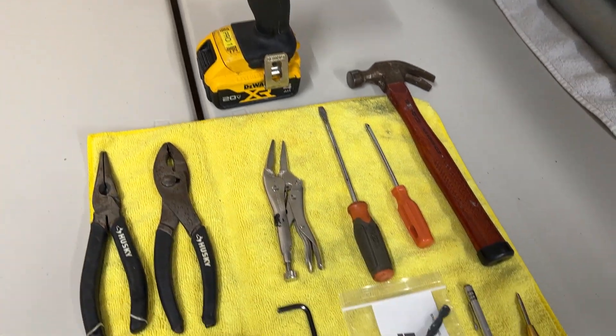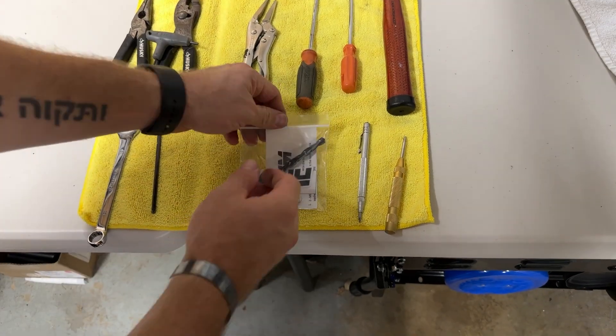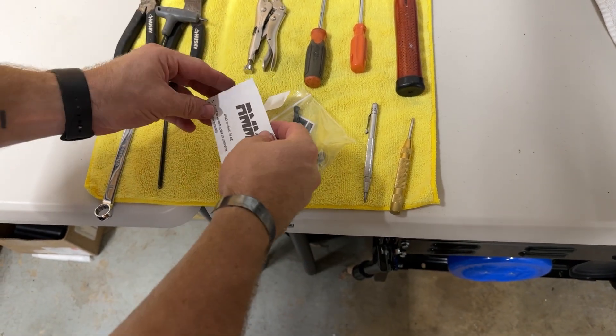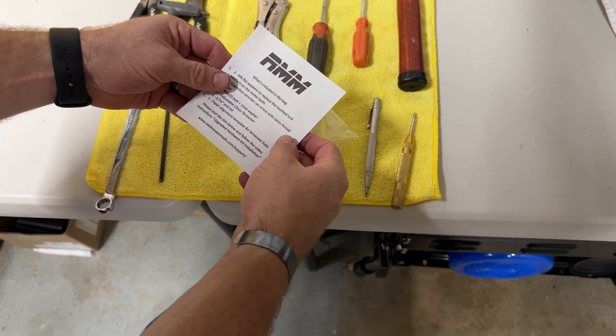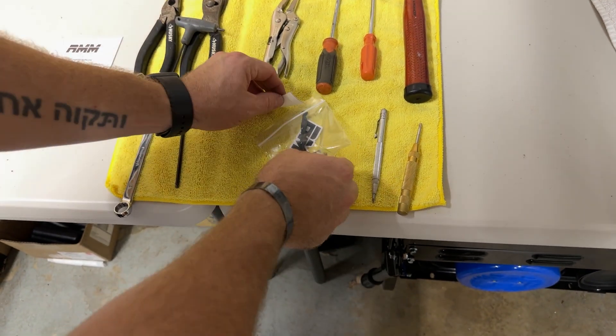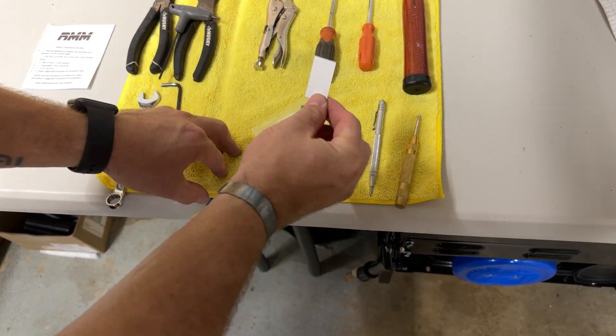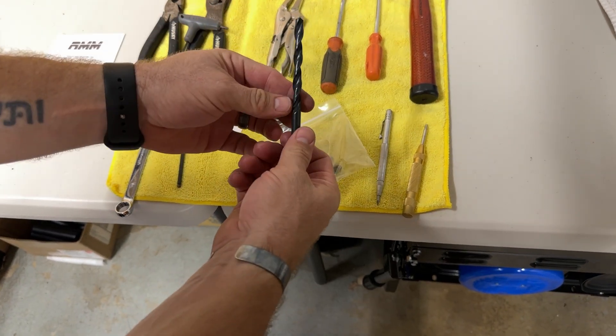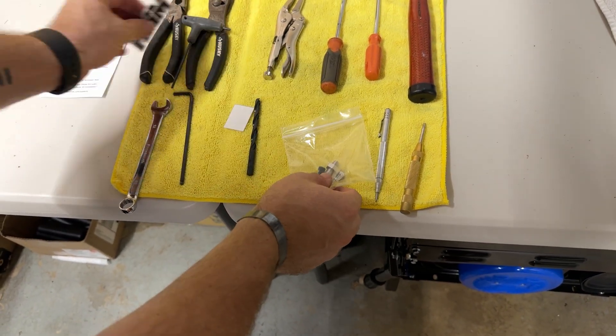You will definitely need some type of cordless or corded drill to install the chain tensioner. Now we're just going to go over what's in this bag. There's a little note included that tells you what's in there, and also make sure to go to the website for the video. This is our drill guide template — we'll use that in a moment. This is the drill bit you're going to use.